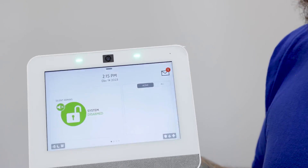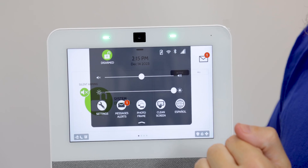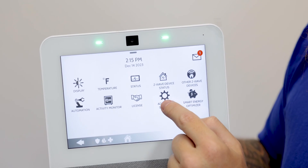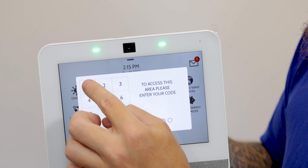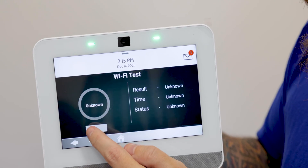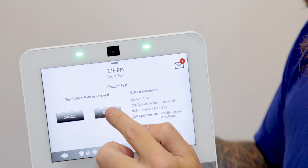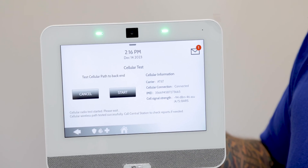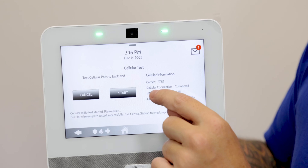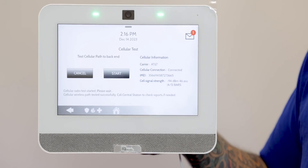A good way to test that both options are secure and functioning is to go back to the gray bar, back into settings, then into advanced settings. Again, we're going to use the installer code 1111. We'll see system tests, and then we can run a Wi-Fi test. Wi-Fi result: passed. And then we can also run a cellular test. Information passed — connected, because this is already connected with Alarm.com. We have the IMEI number showing there and the cell signal strength showing as well, so we know that both the Wi-Fi and the cellular paths are connected and functioning.